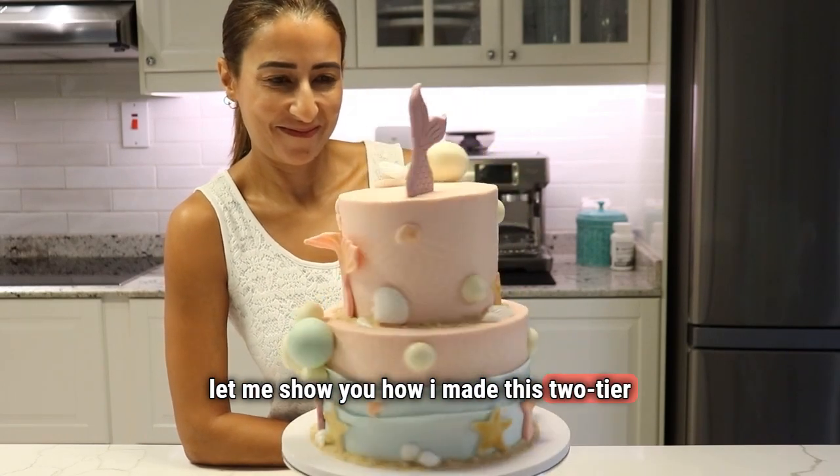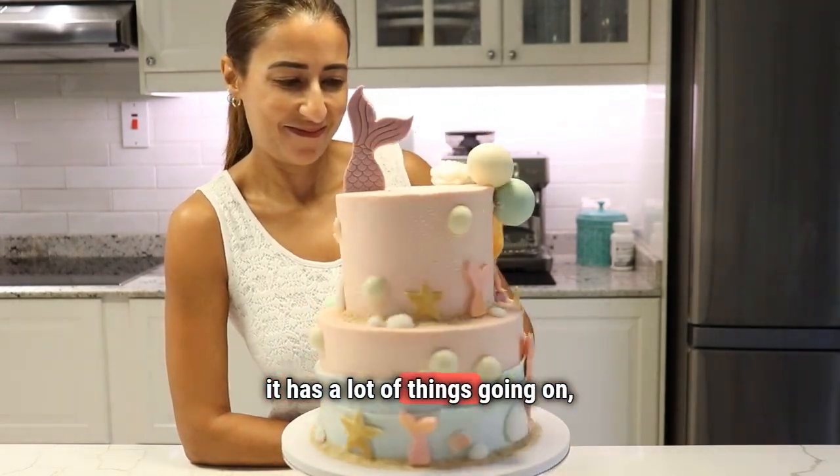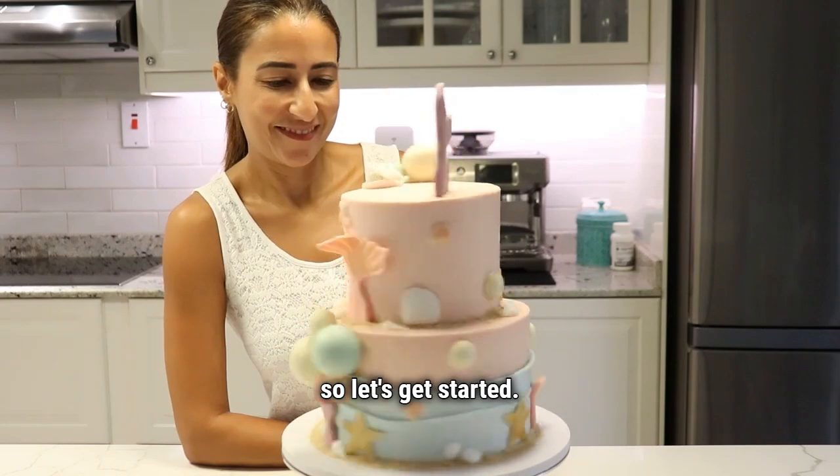Let me show you how I made this two-tier mermaid cake. It has a lot of things going on, lots of techniques, so let's get started.